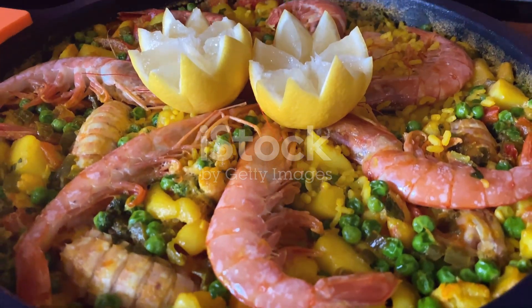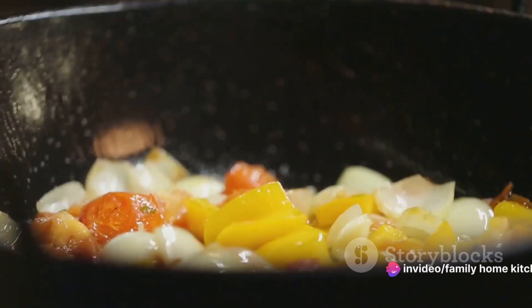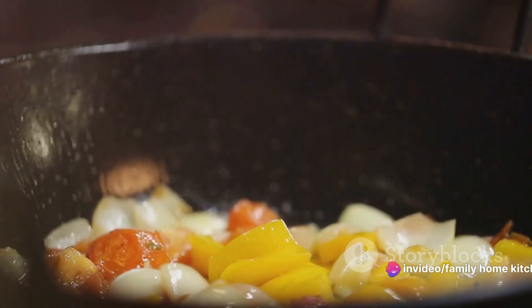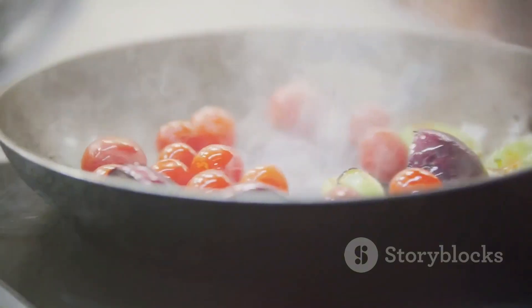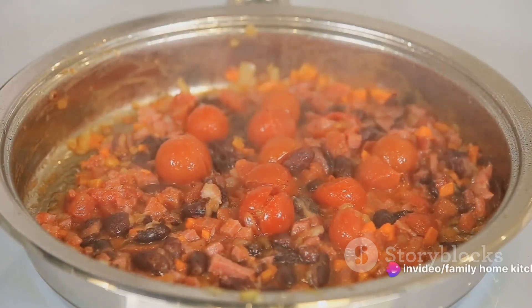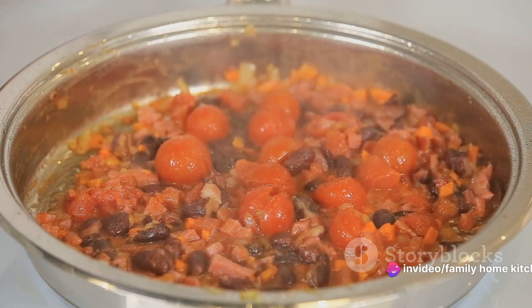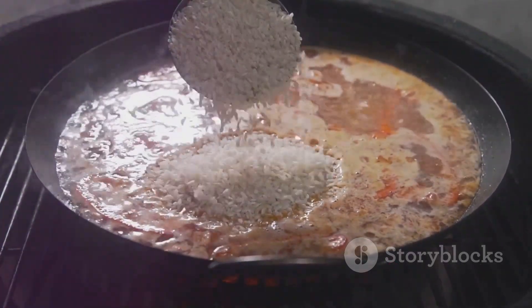Next, we introduce two sliced green peppers, either hot or sweet, depending on your preference. Give them a good stir for about two to three minutes until they soften up a bit. Now it's time for two large peeled and chopped tomatoes. Continue stirring for about five minutes until the tomatoes become tender and well integrated with the other ingredients. We then add a small spoon of sweet pepper powder, paprika, cumin, and coriander to the pot. Stir the ingredients well until they blend together.